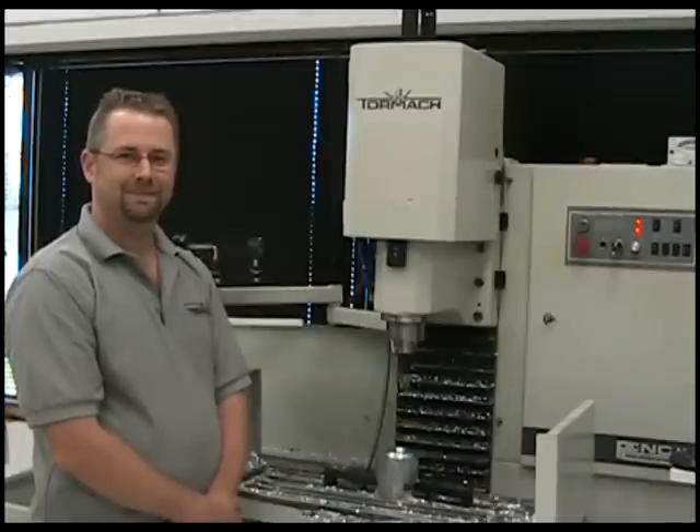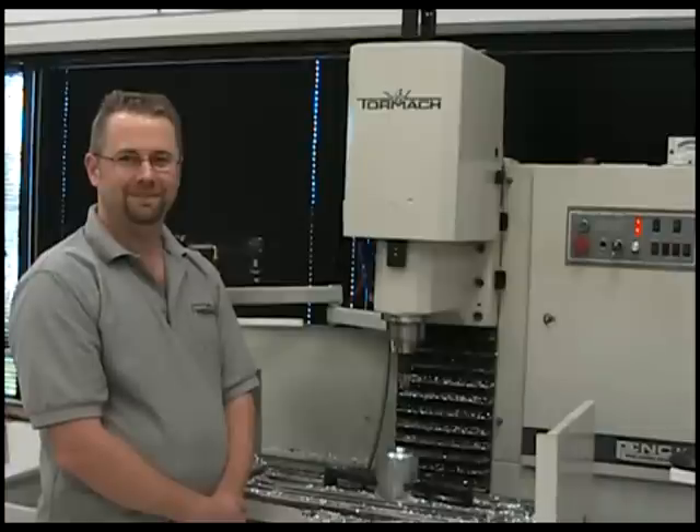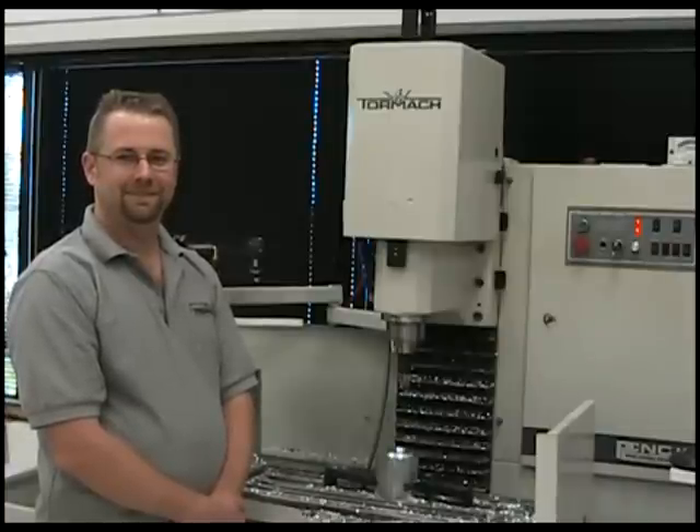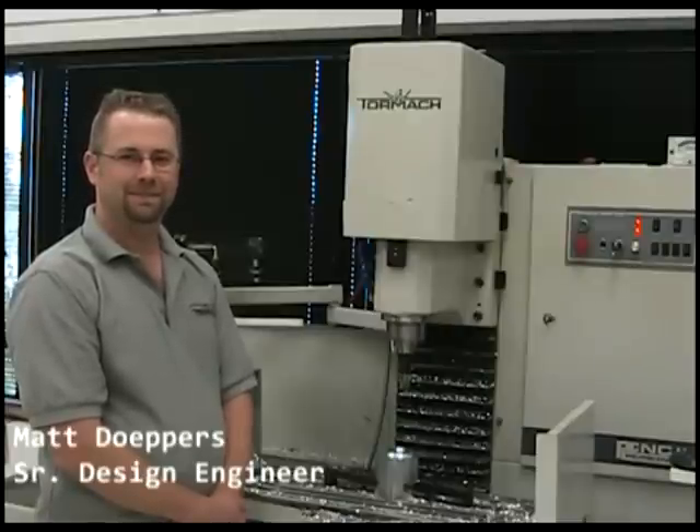Hi, I'm here today with Matt Deppers, Senior Design Engineer here at Tormach, and Matt's going to show us some product development that we've been working on. Matt, why don't you show us what you got?